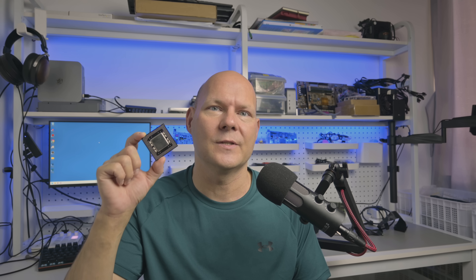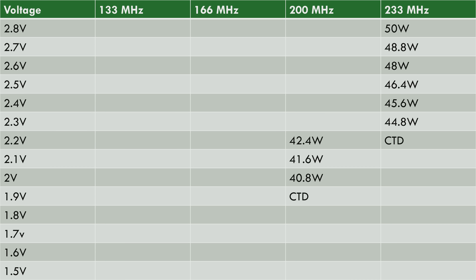At 2.2 volts the system is crashing in Quake, so the next step is to keep the same voltage but reduce the clock speed, then keep lowering the voltage, and whenever I get a crash go down in clock speed — rinse and repeat. With the Pentium MMX running at 200 megahertz, it's now stable at the Quake benchmark at 2.2, 2.1, and 2.0 volts. At 2.0 volts we can see power consumption is around 10 watts lower at 40.8 watts, but at 1.9 volts we get another crash.